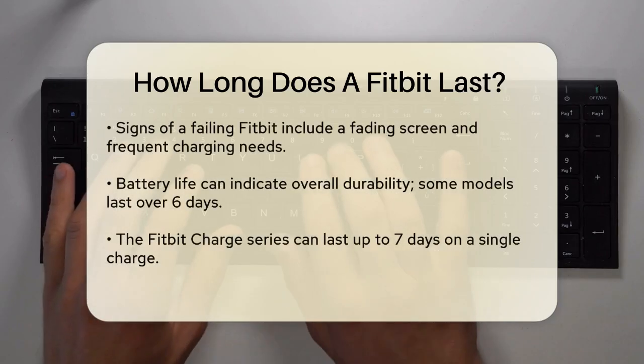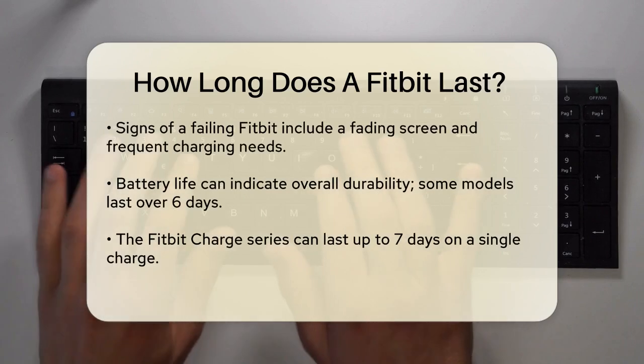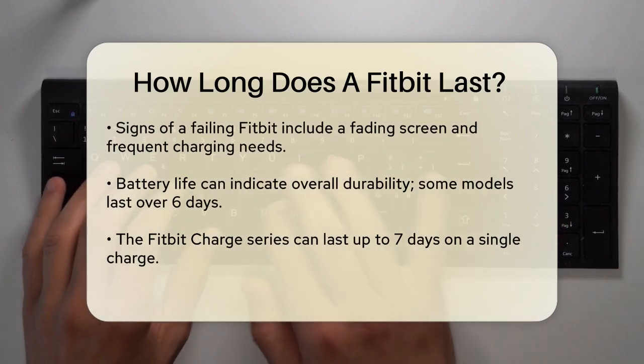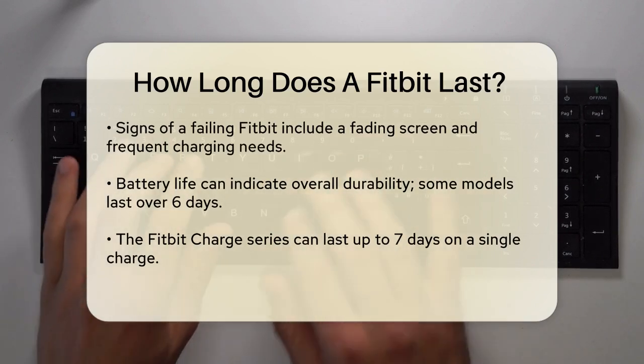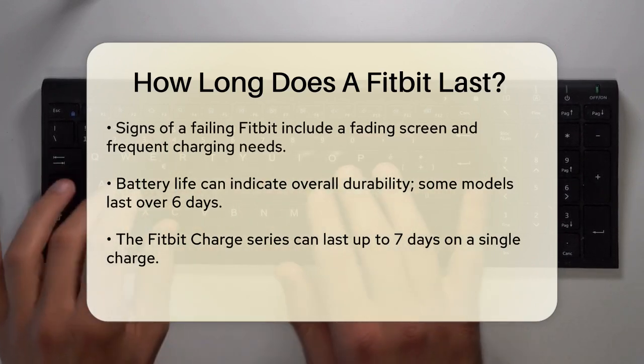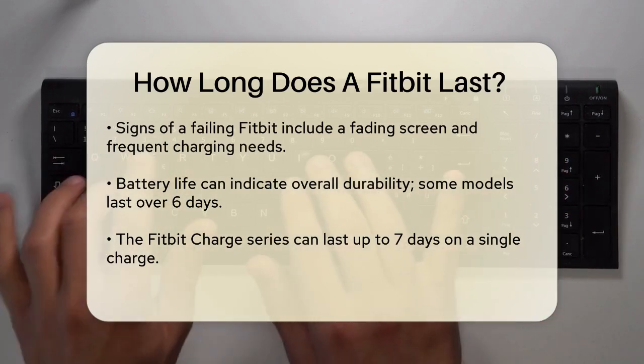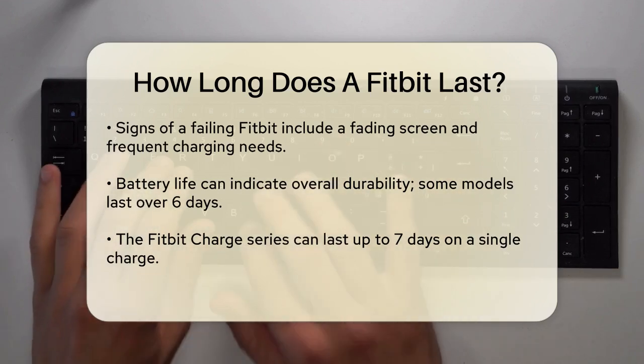Another user reported having their Fitbit Versa for almost 4 years, which is quite impressive. Signs that your Fitbit might be nearing the end of its life include a fading screen or the need to charge it more frequently. These are early indicators that your device may be getting ready to quit for good.